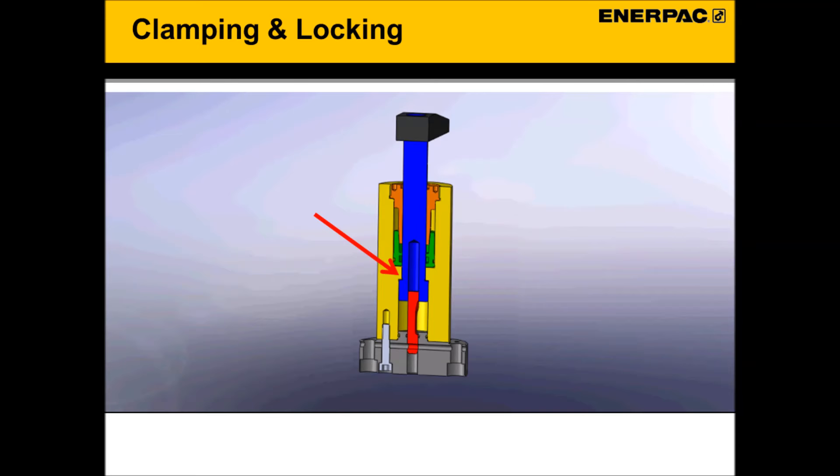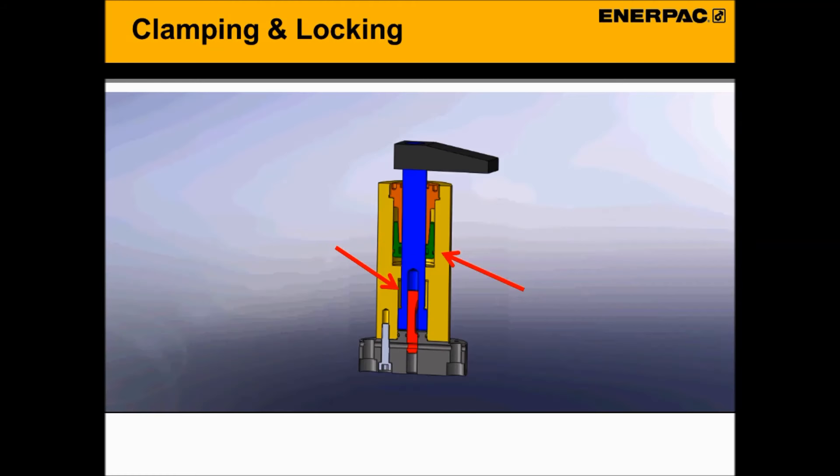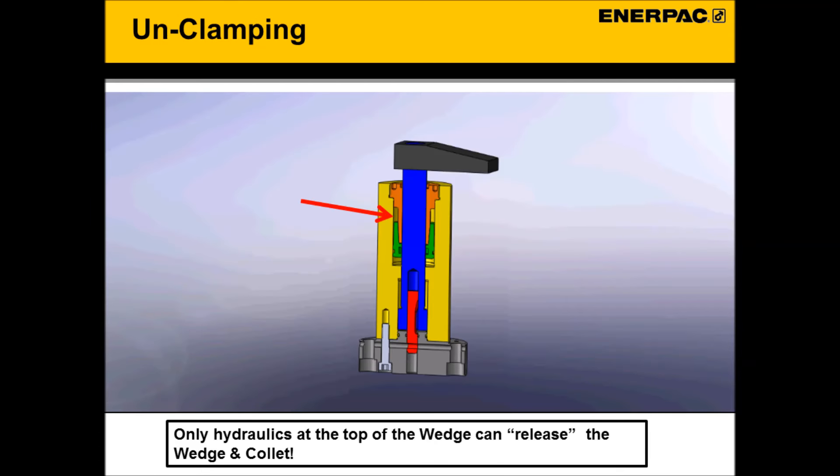Here is the sequence of operation. With the ColletLock unlocked, hydraulics are ported to the top of the clamping piston, which moves the clamp into position and provides the initial clamping force. With hydraulic force holding the clamp in position, the locking sequence starts in Chamber 2. Hydraulics are ported to the bottom of the wedge. The wedge moves up and compresses the collet on the shaft — the high compression force locks the wedge onto the collet. Once locked, both chambers are depressurized. The wedge and collet stay coupled indefinitely until hydraulics are ported to the top of the wedge to release the lock.